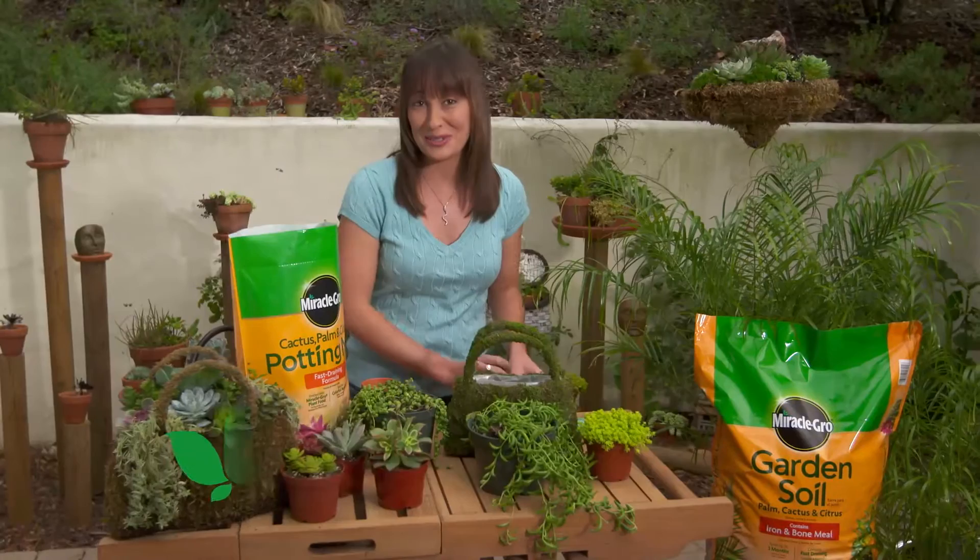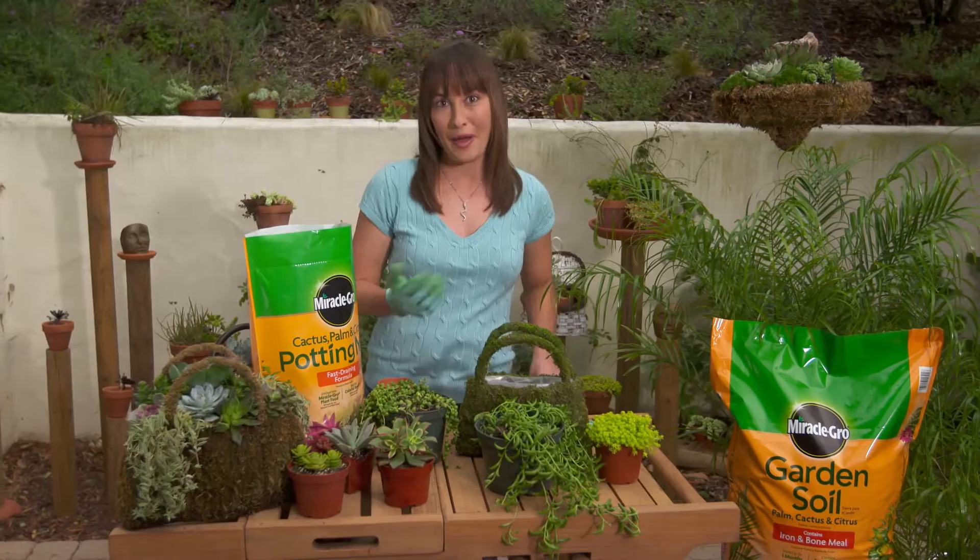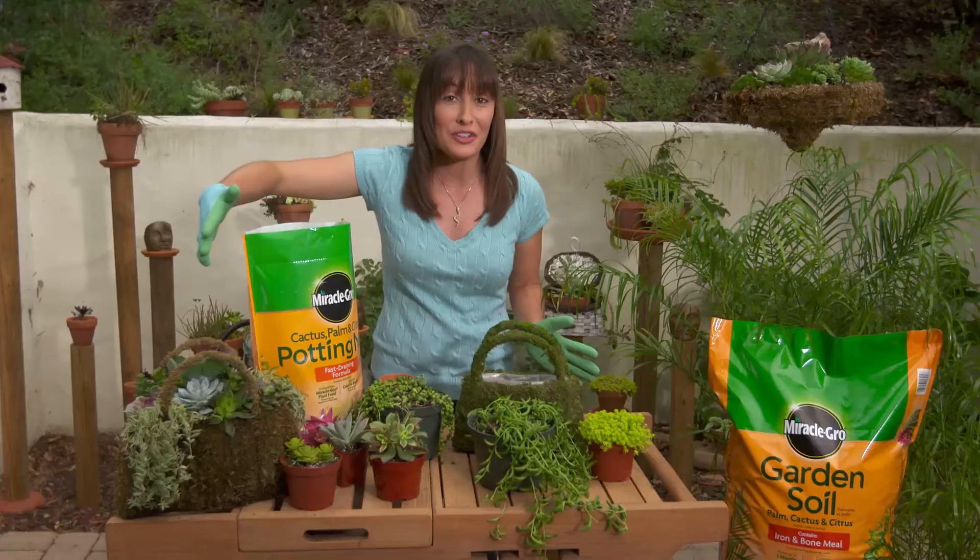Here's a fun project you can do at home or with your family. I'm going to do it for my mom for her birthday. I love this idea of a succulent purse. You can put it anywhere in your house, your office, and my mom loves purses. So what better an idea?